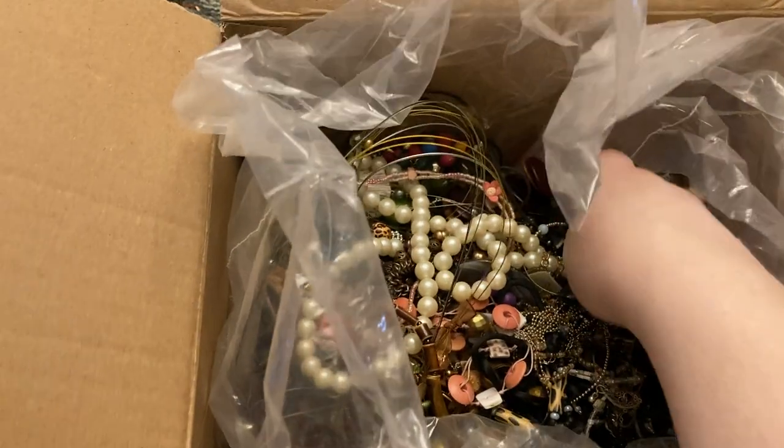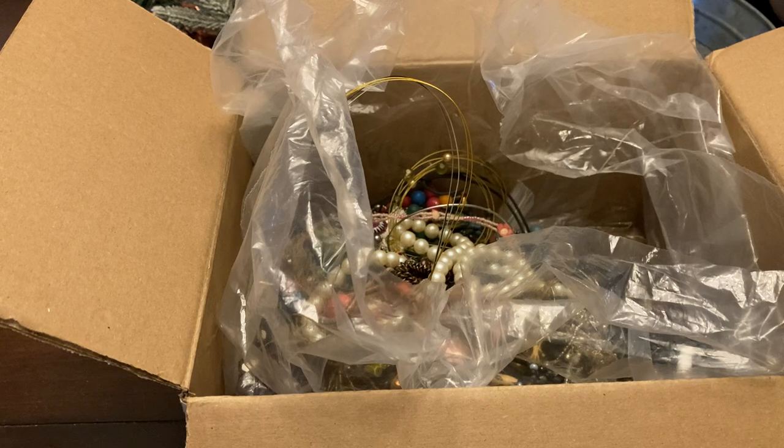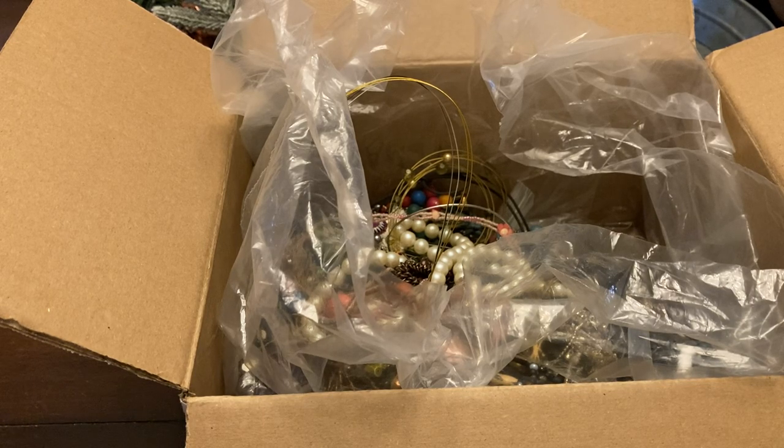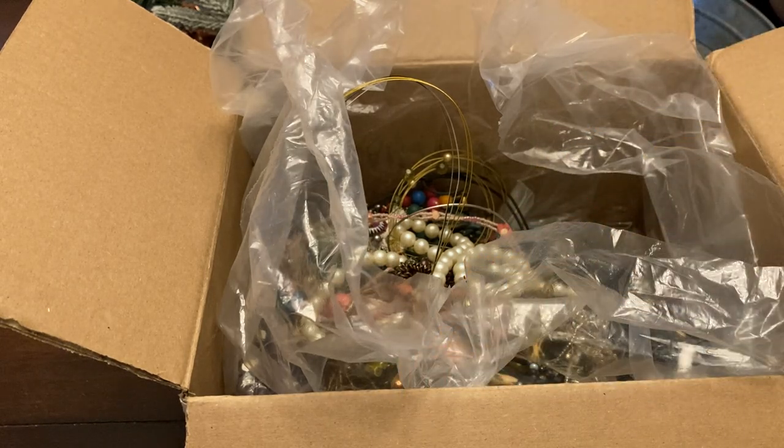A little stretch bracelet. Oh, I love these disc necklaces — this is a wood disc necklace with different stains. That's awesome, that'll go on Poshmark.